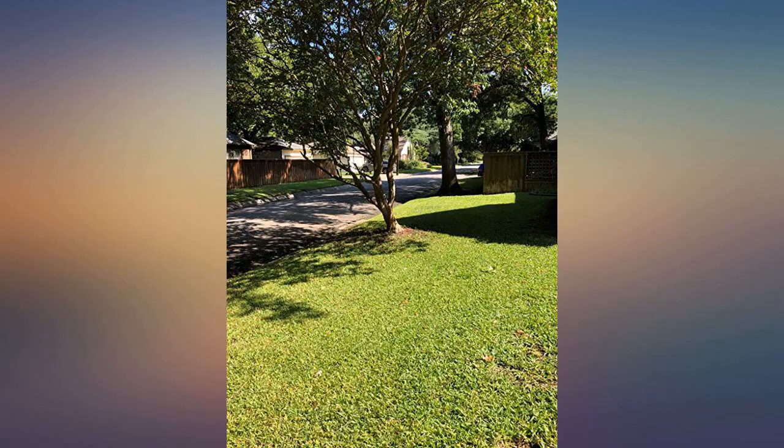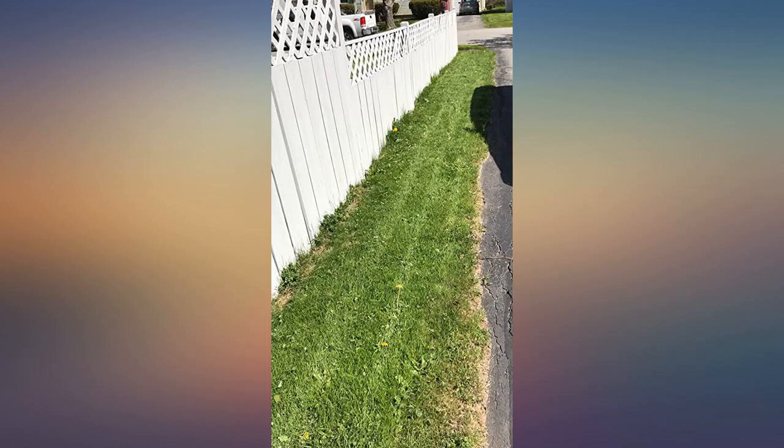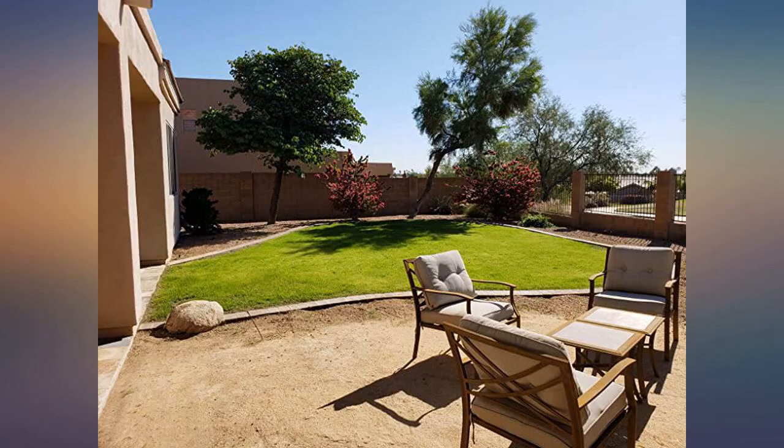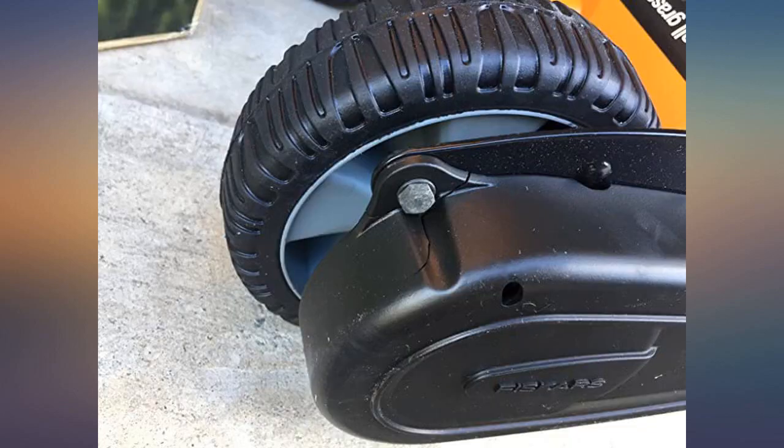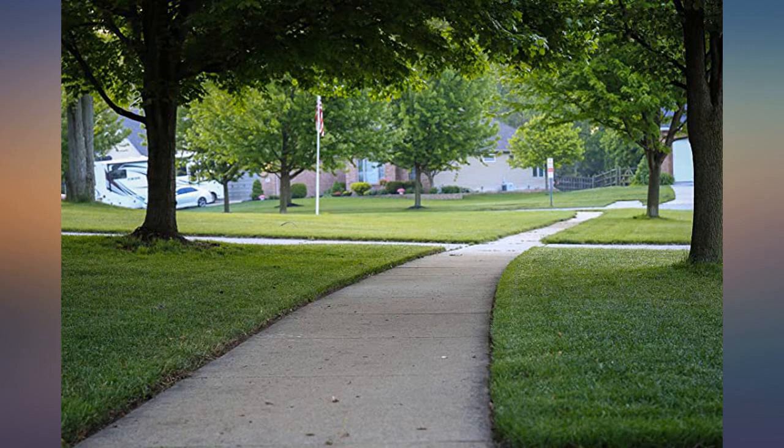They use this mower weekly for almost 2 months now in my St. Augustine grass in North Texas. It's been a solid performer. It mows and edges evenly. The second time, a few blades of grass stuck up above the height of the mow, but a second go evened it out.